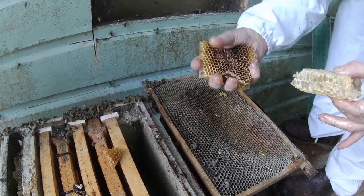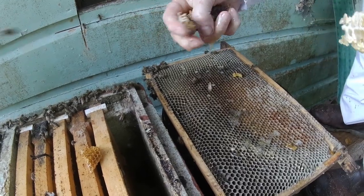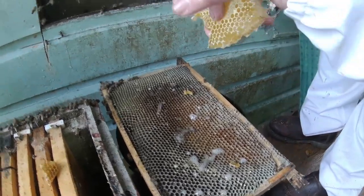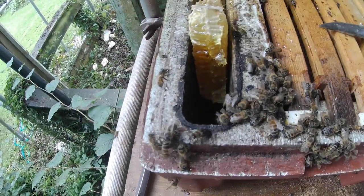I think I can actually squeeze this as well, because it's almost honey. In fact, it actually is sealed honey. I'm going to pop that straight into the feeder.